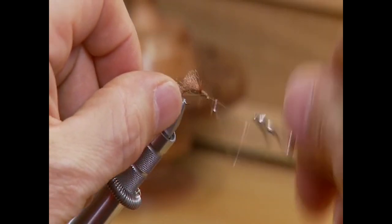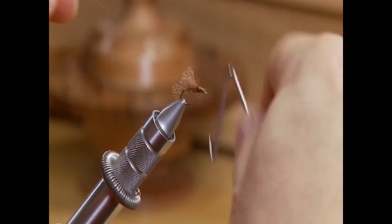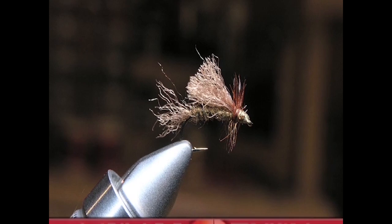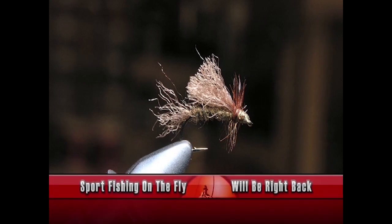Now I'm just going to whip finish off the head, finish up that fly, and cut off your thread. The big thing to remember about this brown carpet caddis is small: you want a nice thin body, a small little tail, and especially the hackle — only one or two wraps of hackle and that's it.